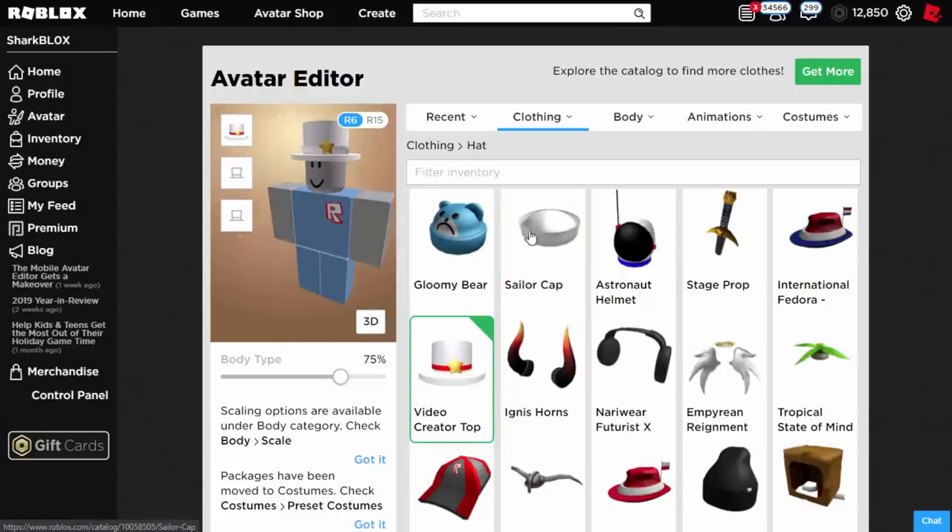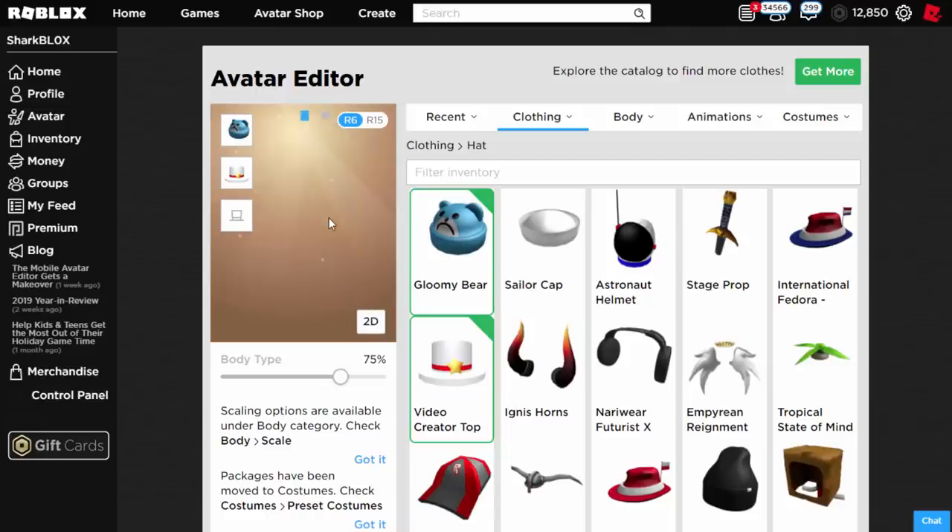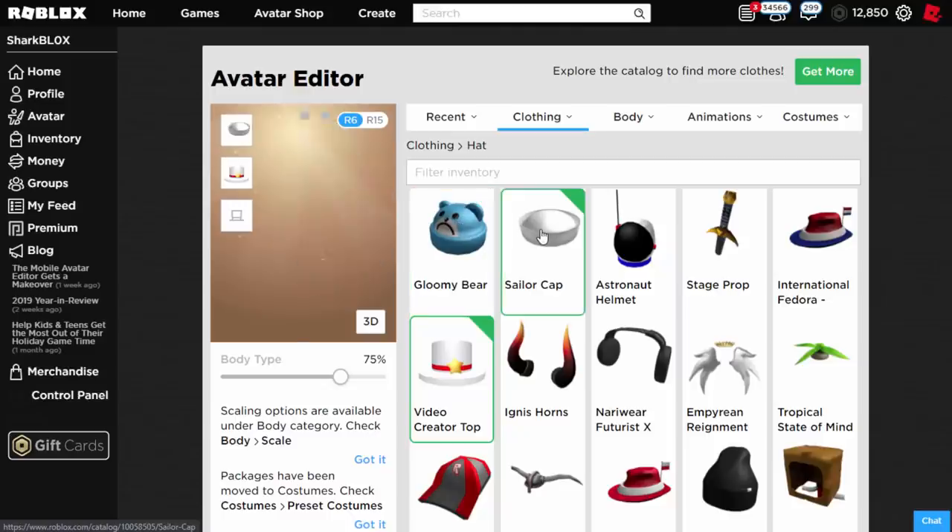Now we also have the blue one — if I equip this, it replaces the red bit with a blue band instead and again it does also give off a very nice effect. Maybe the white one does look a bit better quality because you can't see it underlapping, but apart from that it still does look very good. There might even be more hats on the catalogue that you can do this with, but these are the two which are the most known and work out the best.